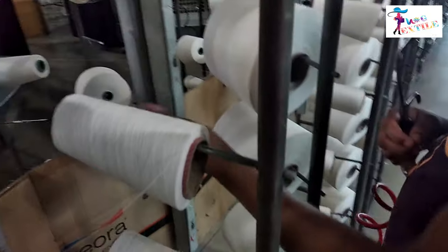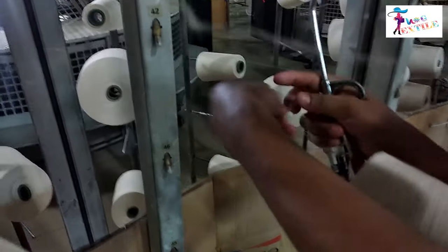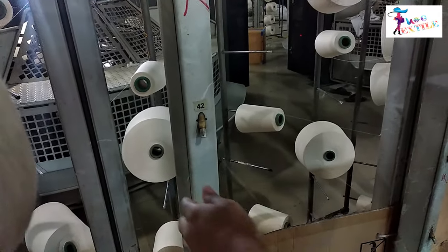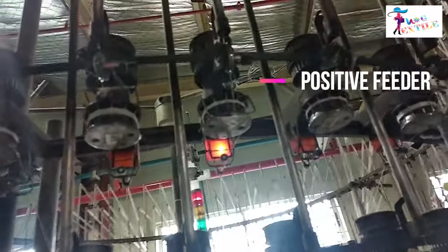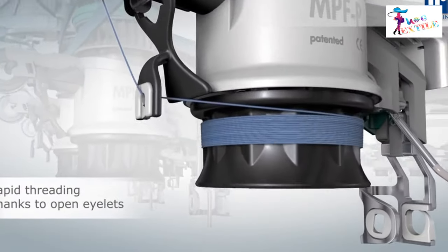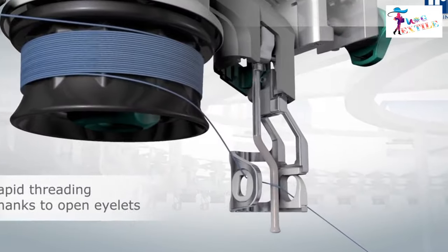The journey of circular knitting starts from the creel. The creel is used to place the yarn cone, from where the yarn is supplied to the machine through an aluminum tube. From the cone, yarn goes through the aluminum tube to the positive feeder, which is a device that supplies the required amount of yarn to the needle with proper tension.